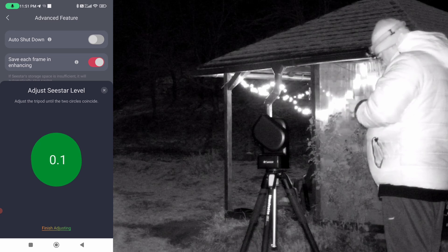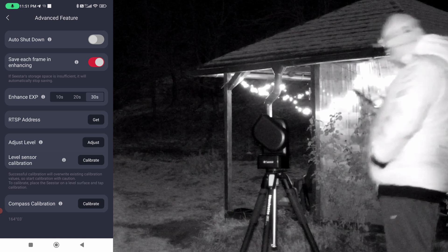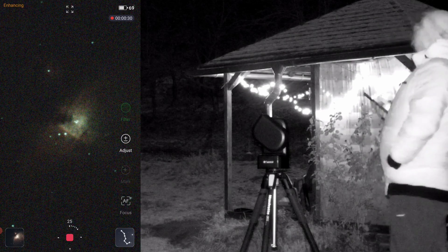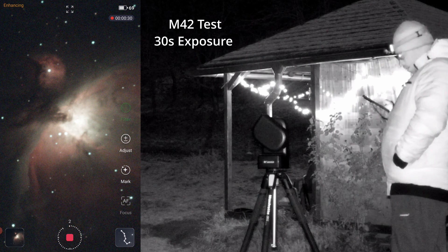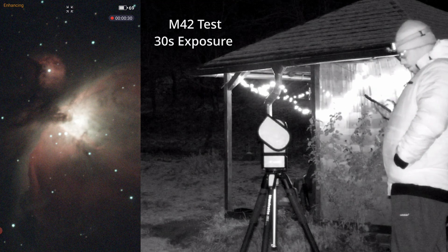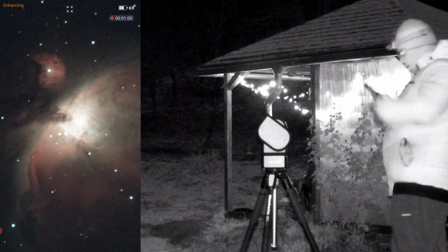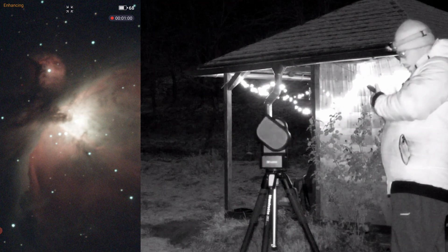You can also level the tripod first using the first option and then reset the calibration. We recentered the Orion Nebula and tested 30-second exposures with a 10-minute plan. After just 1 minute of integration time, we already have a much better result with round stars.